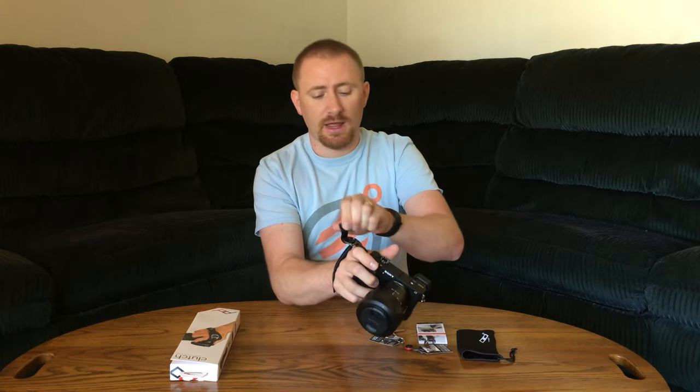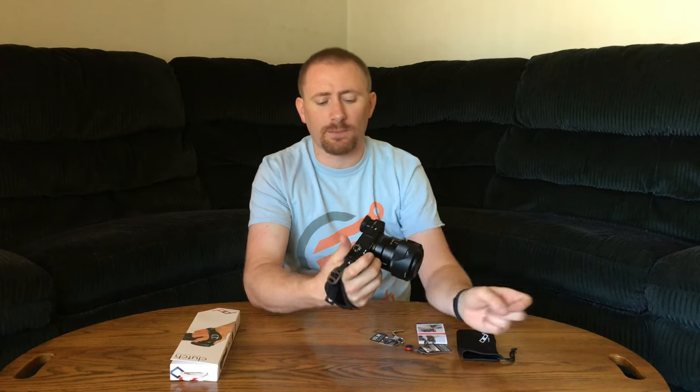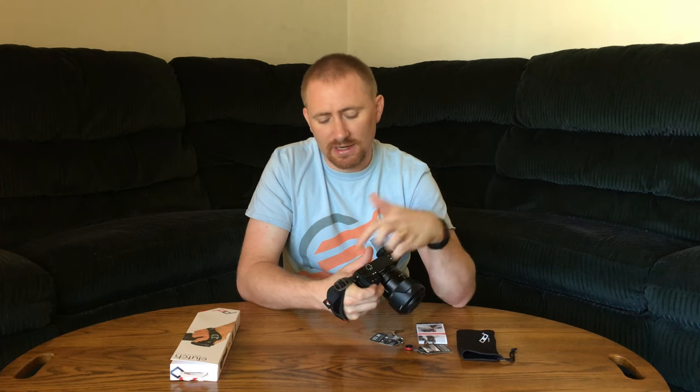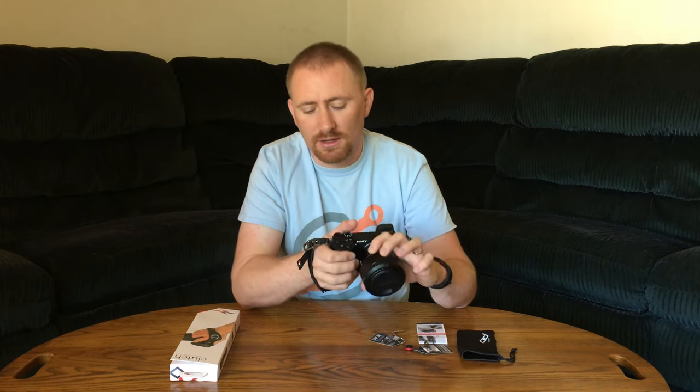Specifically on my A6300 — you put it on, tighten it down, and as long as you can get it tight enough it holds onto your hand pretty well. You can see where it's hitting my index finger. Because the shutter buttons aren't where your hand naturally goes on a mirrorless — they're further back — that's the biggest gripe I have. It's not designed for a mirrorless; it's designed for a DSLR.